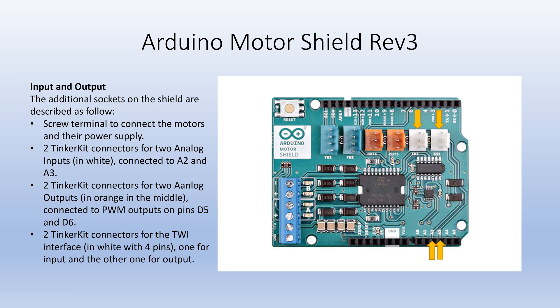There are two white Tinkercad connectors for two analog inputs which are connected to pins A2 and A3. There are two orange Tinkercad connectors for two analog outputs which connect the pulse width modulations for pins D5 and D6. There are two blue Tinkercad connectors for the TWI interface, one for input and the other for output.